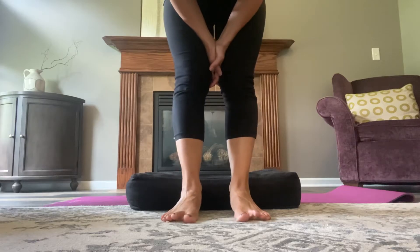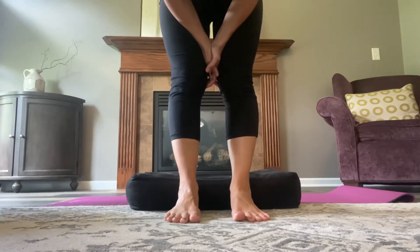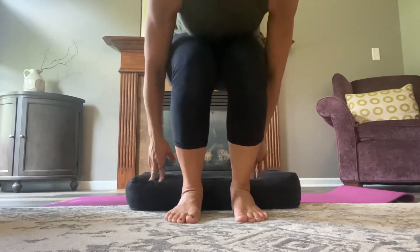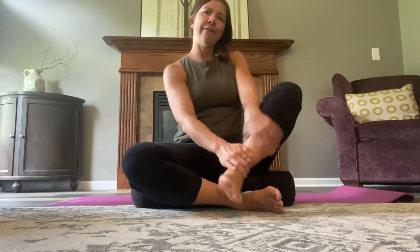Also you can practice spreading them out from each other. Can you spread them out and bring them together? So if that was pretty hard for you, the next few techniques we're gonna use can help with that. Sit in a way that you can reach your foot.